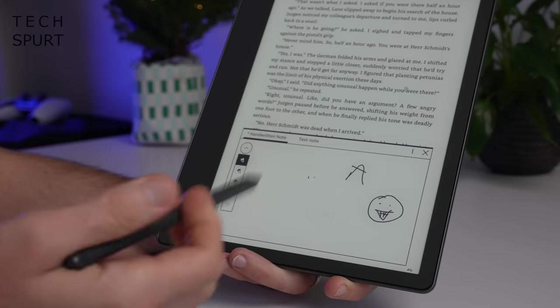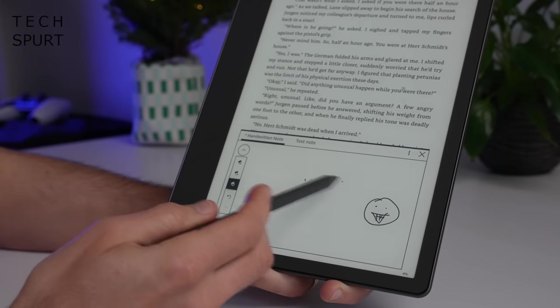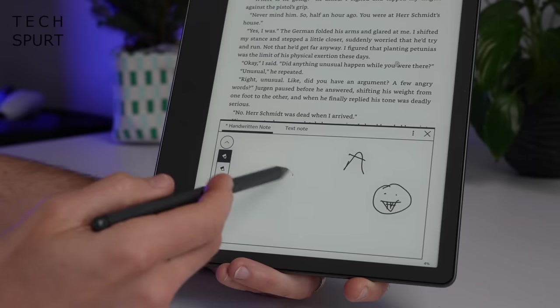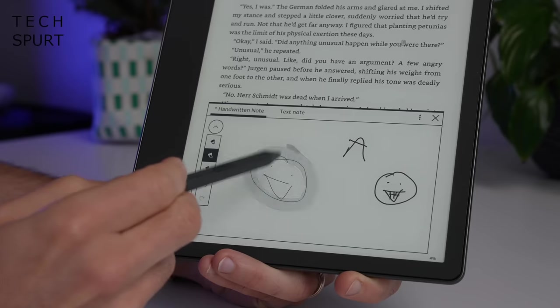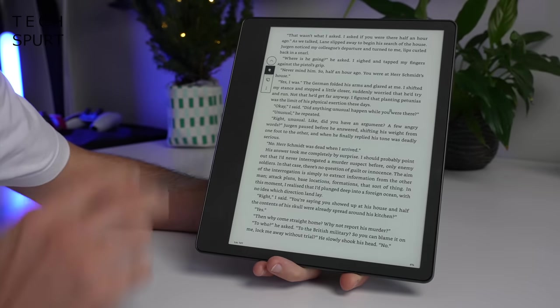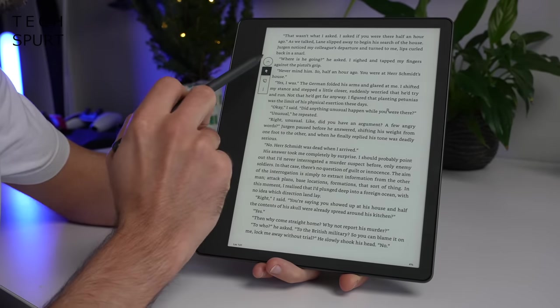Don't worry if you don't have the premium pen, because there's an eraser option in the menu as well. There are a couple of different pen options and you can change the thickness too — from a really nice fine bit of writing to a thick marker pen style if you want something beefy. When you're done, simply close the note down and the little annotation sits there, ready to tap at any point with the stylus.